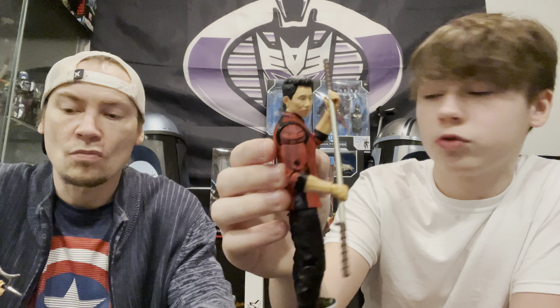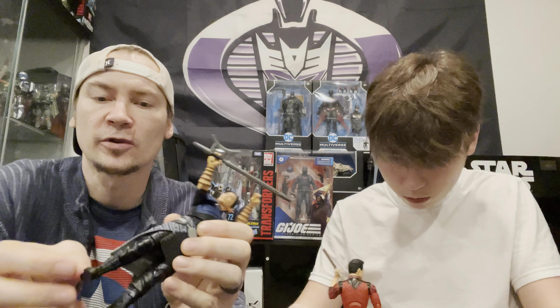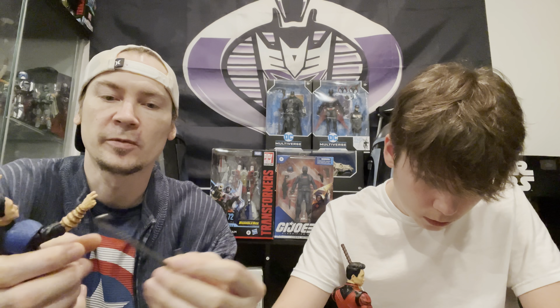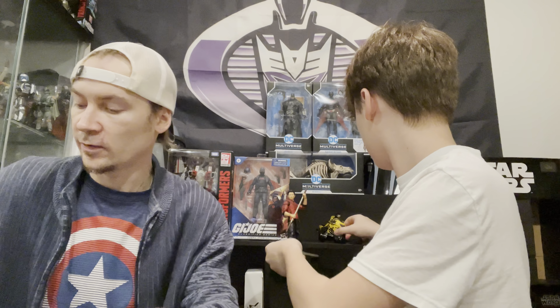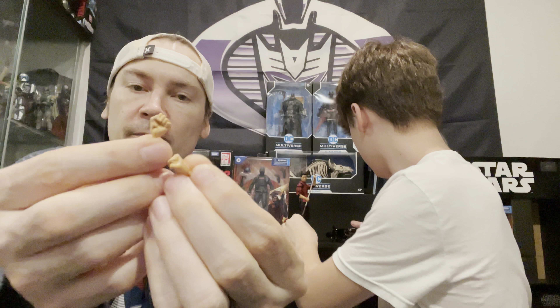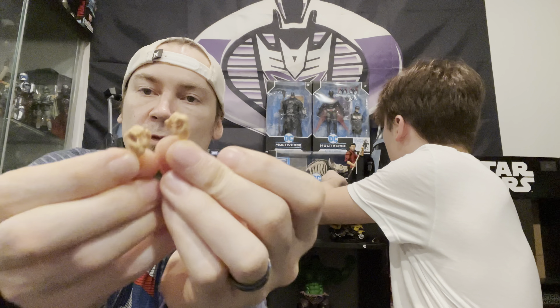We finished taking them out and posing them up - here they are: Shang-Chi and Wenwu the Mandarin. Here's Mr. Hyde's right arm and left leg, and his cane. I went ahead and left the four hands that Shang-Chi actually comes with in there. I kept these hands on because I have him in a cool stance holding the staff. The articulation on him is really well done, though his legs are really loose and kind of feel cheap.